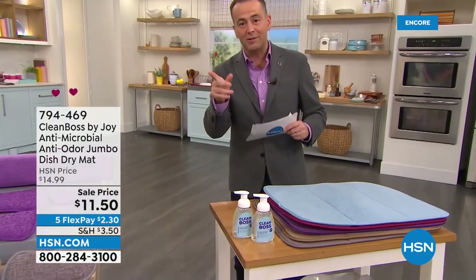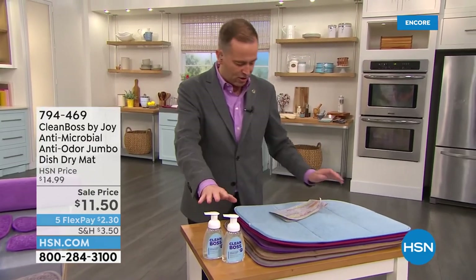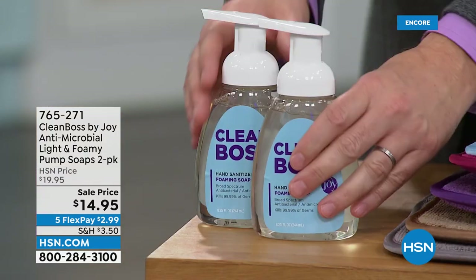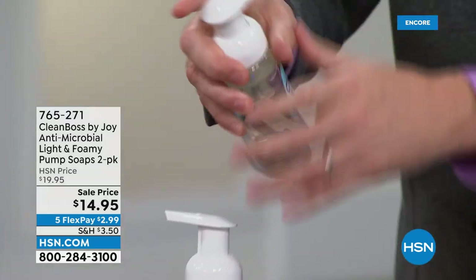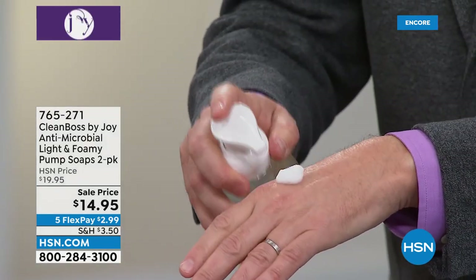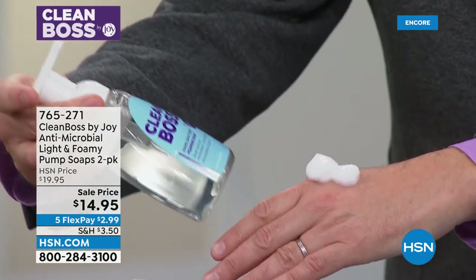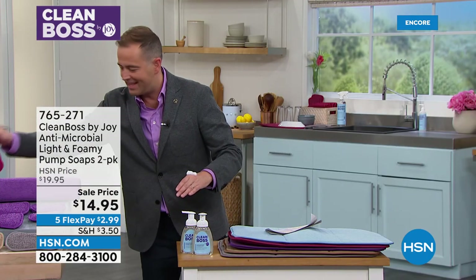A couple of other specials we do have tonight — this is the twin pack, the duo of the foam set. It's an antimicrobial light and foamy pump soap. You see it's liquid in the bottle, but when I pump this out, it becomes a foam. So liquid in the bottle, but it's a rich, luxurious foam. Makes a lot of sense when you talk about a hand sanitizer foam soap. Helping to kill 99% of the bacteria. Paraben free — free of the stuff you don't want, and with the things that you do want, which is that protection.